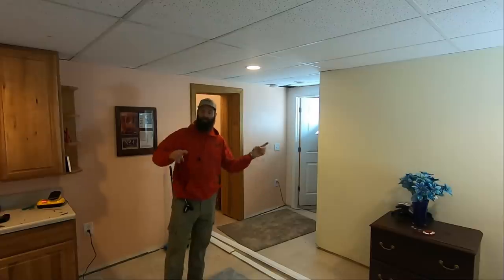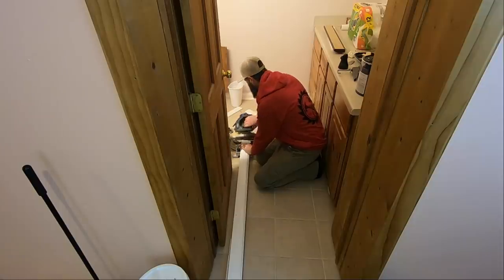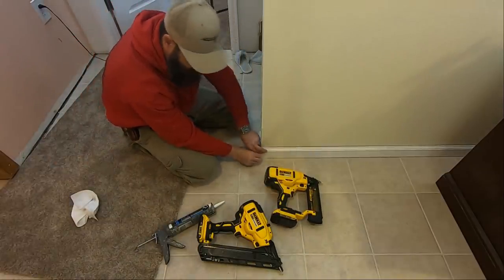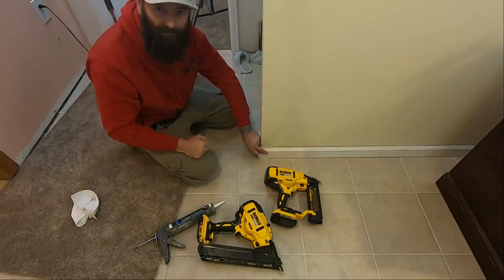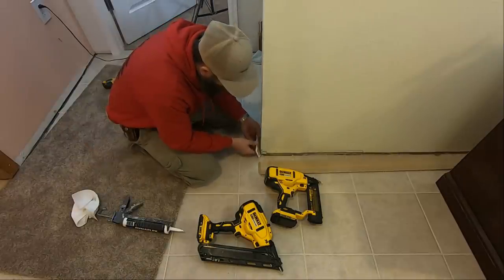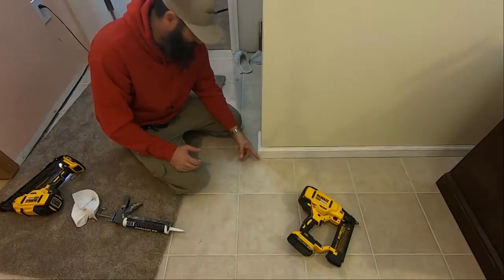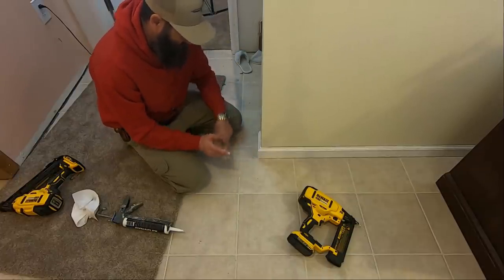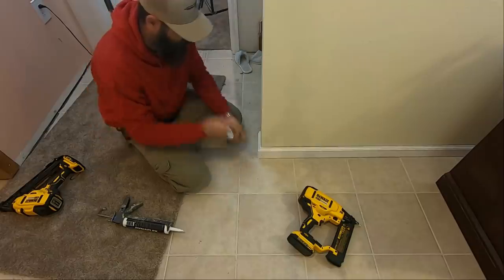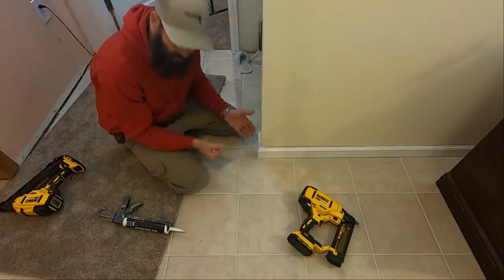Got to move some furniture and then I'll move to this side of the room. Don't cut your fingers off. Now I've got 15 and my 18 gauge over here. Sometimes when you're trying to get these to fit tight and you use the 15 gauge, it just whams into it so much it puts it in a spot you don't want. If you ever run into a miter joint in an outside corner where it's just not quite right, what you can do is take the edge of a screwdriver or a rounded tool and just kind of run it right up and over it, and it just kind of folds that around and makes it look like it's a perfect joint.